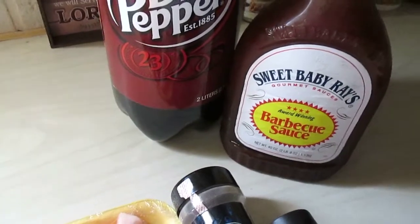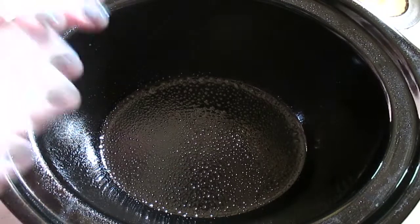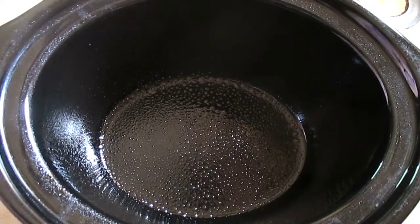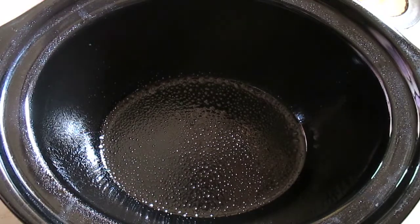And of course you're going to need your crock pot. We've changed our angle to the crock pot. I've already sprayed it with non-stick cooking spray. When it comes to your ribs, you're going to use literally any size of ribs that will fit in your crock pot.